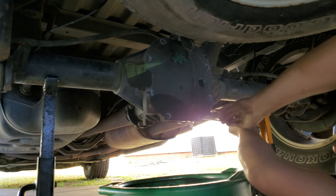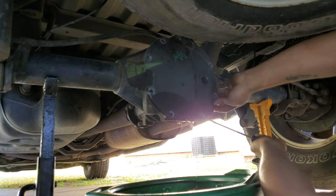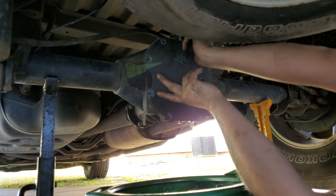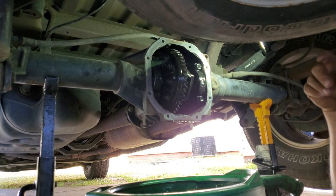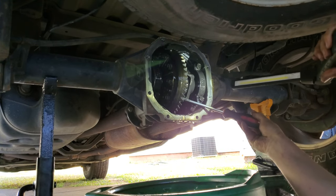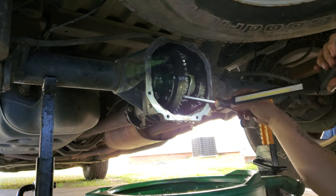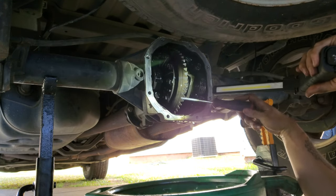Now we're going to try to break the cover loose. I'm going to put it in neutral so I can spin it around and try to see if there's any wear on the teeth. The spider gears are really shiny, but these spider gears are wore out.